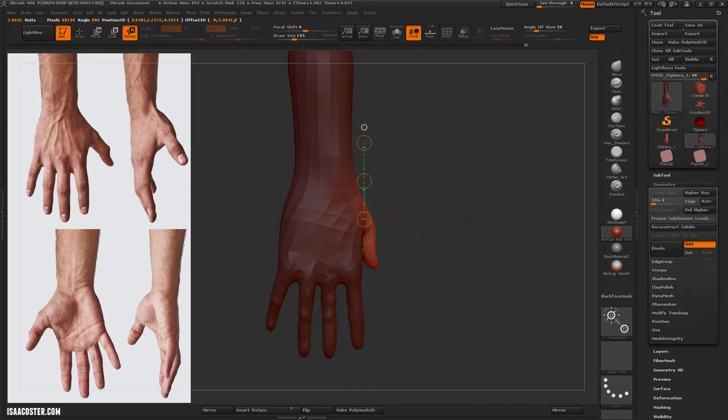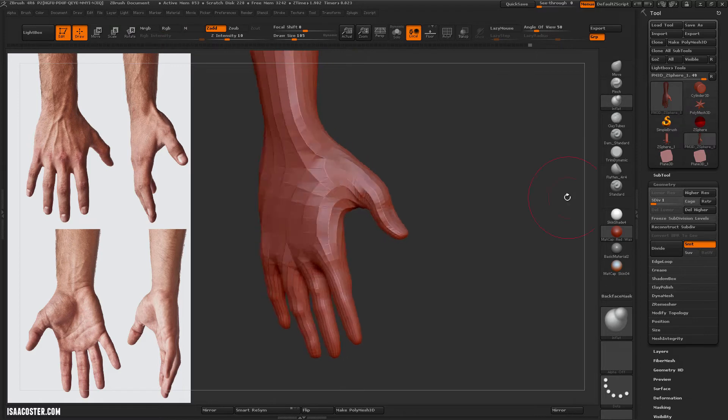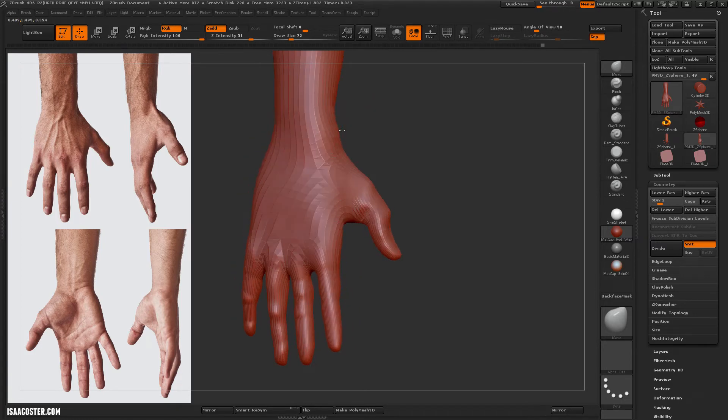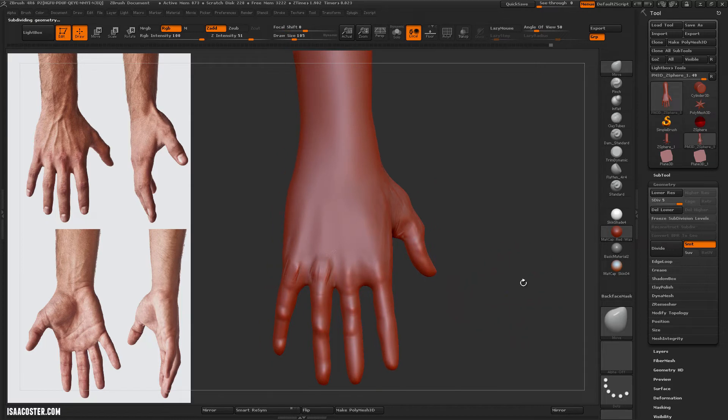When I want to make a big change, like tweaking the position of the thumb, I like to do that at a lower subdivision level. There are fewer verts, and so the translation is more smoothly distributed over fewer polygons. You don't run the risk of getting a tear or a sharp edge, which might happen if you've got zillions of polygons.